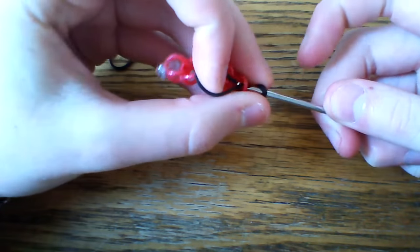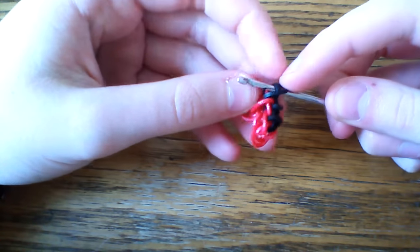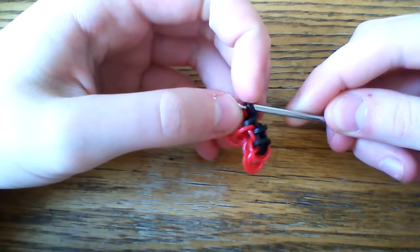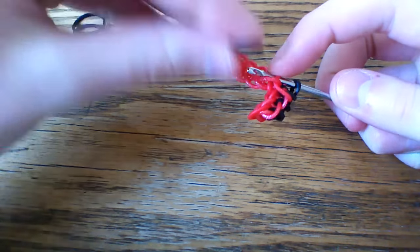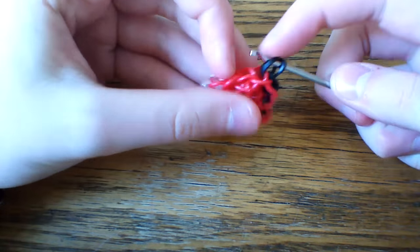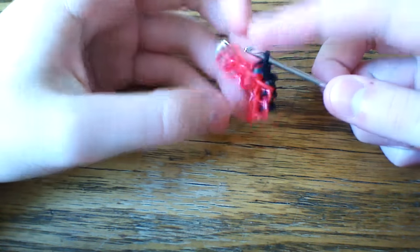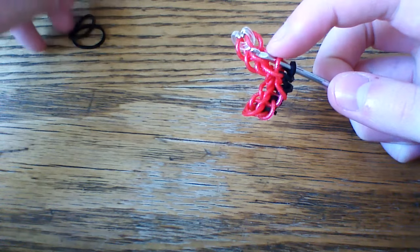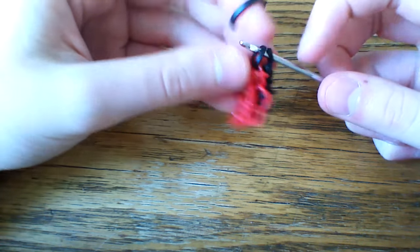Grab that next single chain, pull the black through, cross it first over the second, and take both off your hook and reattach that one you were holding. Go up through the next chain, pull your bands through, cross and release. You're just gonna continue doing this until you reach the top of your single chain, and I'll show you what it looks like at the end. I still have a couple more stitches to do, so when I get there I'll show you what it looks like.